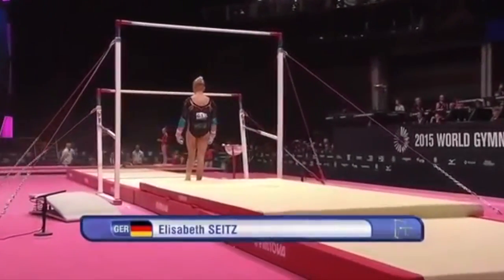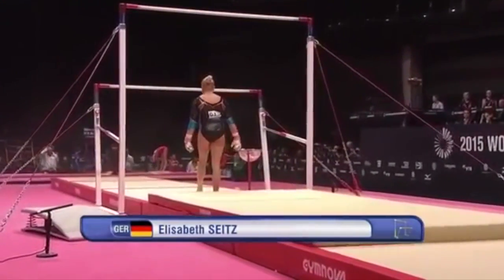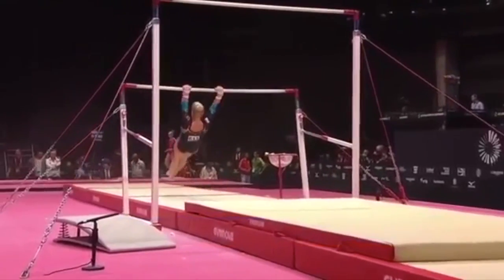This will be the next gymnast on to beam, but we'll watch Elizabeth Seitz from Germany first on uneven bars.